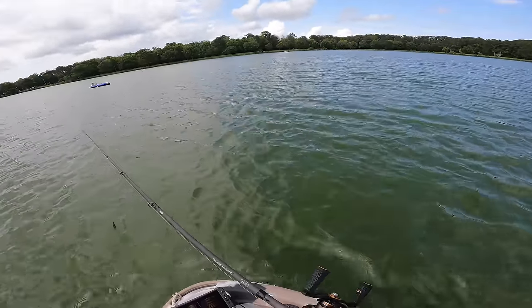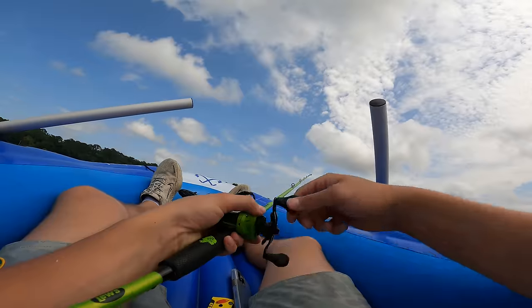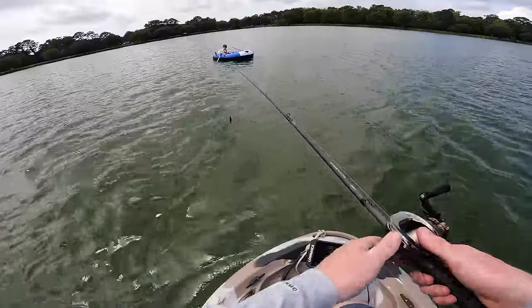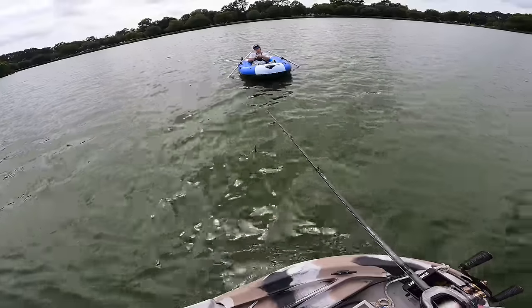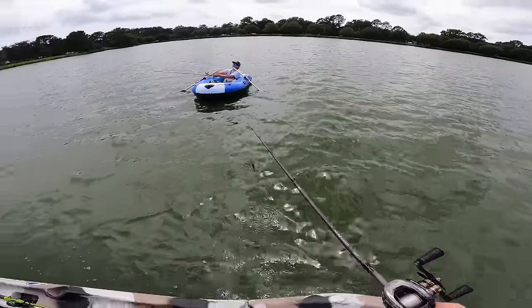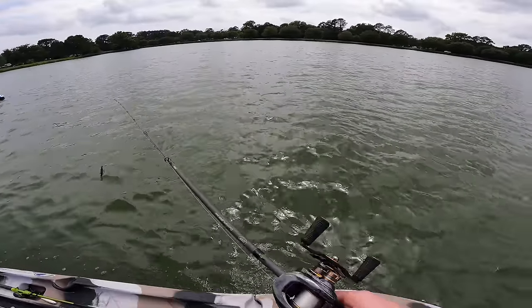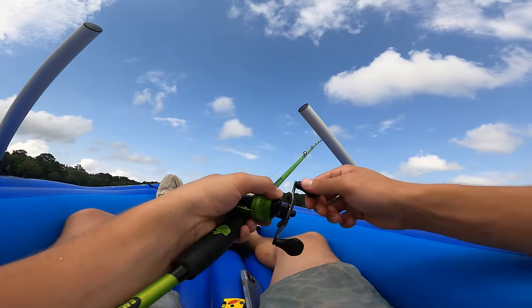Ahoy there, sailor! How's the open sea treating you? Any nibbles? I've been just search casting with this lipless crank — rattle trap — out here in 20 feet of water, blind casting, just letting Mother Nature blow me around the pond. How's that angler's intuition treating you? Well, we gave up on the angler's intuition. We're just listening to Mama Nature, baby. Well, hopefully Mama Nature shows you some love. I'm going to go try to find fish over here at this bank. Good luck with that.